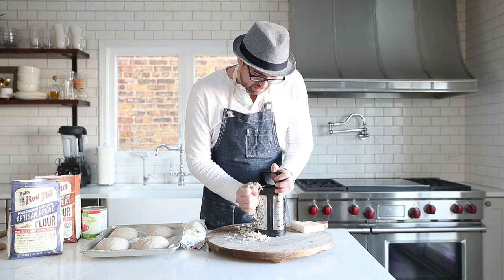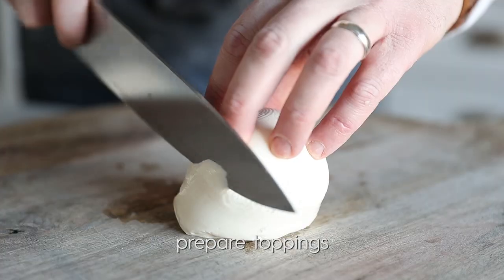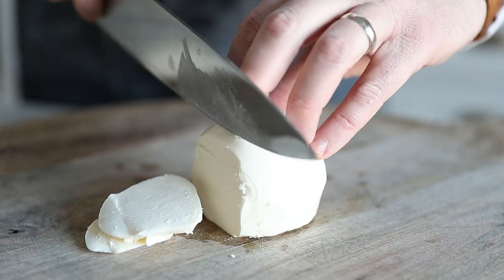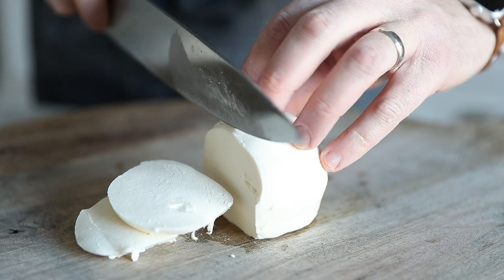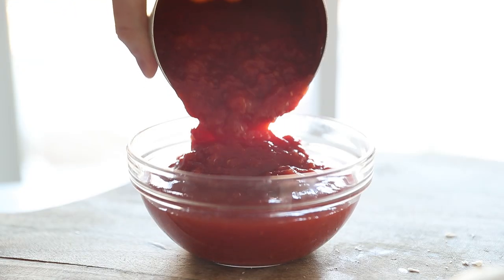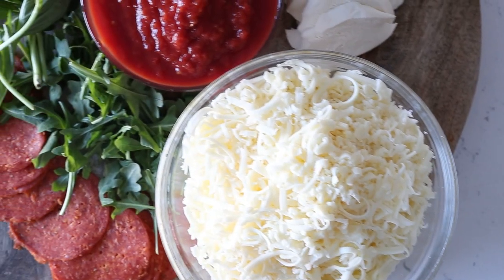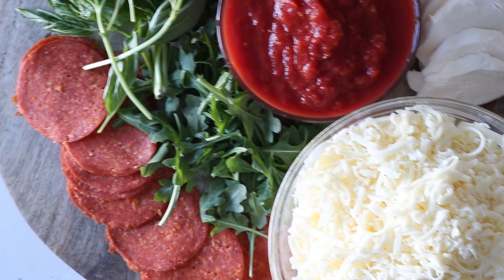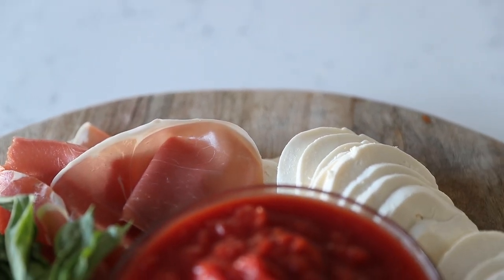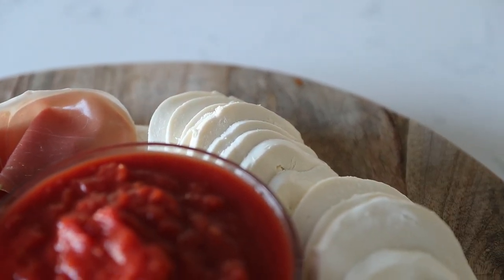Next we prep up some ingredients — this is completely up to you. I've got some shredded mozzarella, some sliced mozzarella, and I'm going to use some crushed tomatoes. I don't make pizza sauce anymore because I find crushed tomatoes to be the best option. I've also got some arugula, pepperoni, and a little bit of prosciutto ham. The toppings are completely up to you — I'm really trying to focus in on the pizza crust itself.